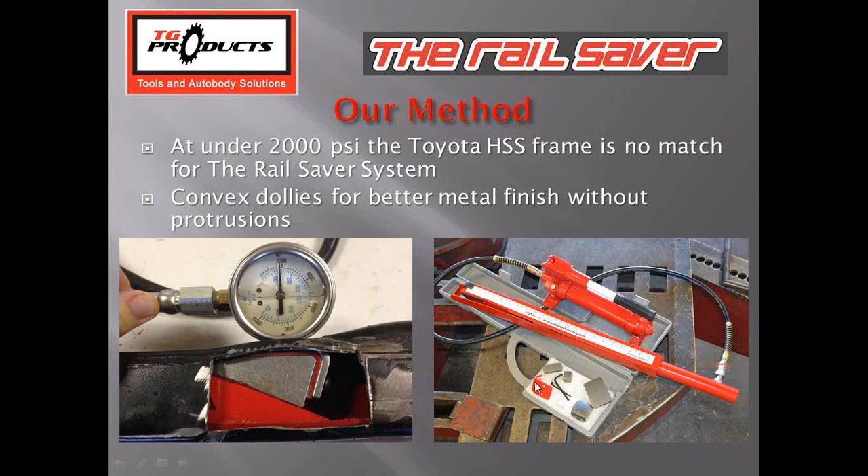With our system, using the same frame rail, we were able to move the steel at just 2,000 PSI — that's because of the design. We also have a chrome-back dolly for better metal finishing capabilities that don't leave the protrusions you get with a clamshell-type spreader or a flat hydraulic ram. Our dolly is on the end of the tool, secured with two screws, and we have a multitude of dollies available. The tool is long — it reaches 27 and a half inches inside the rails — and it's a solid piece, giving the technician control.